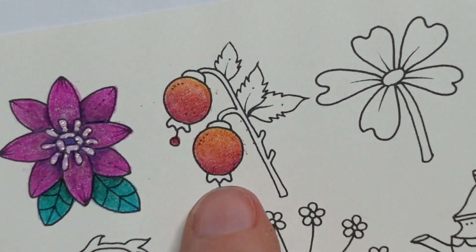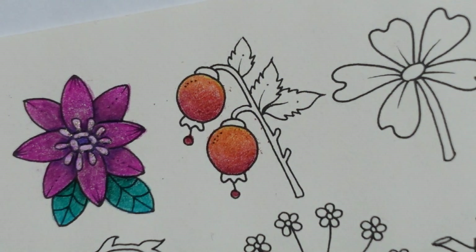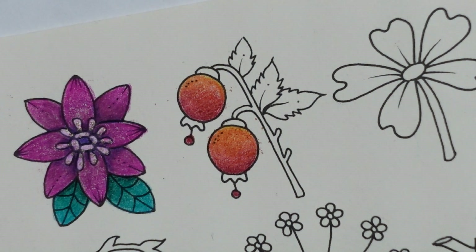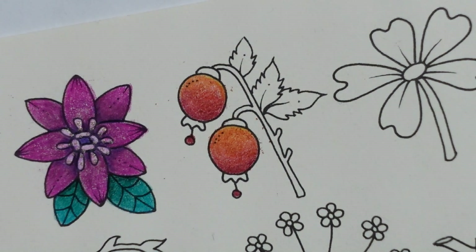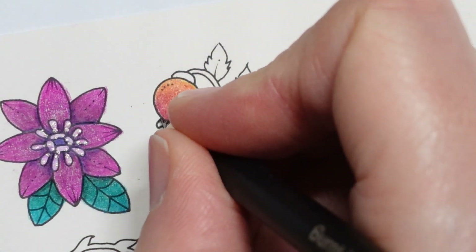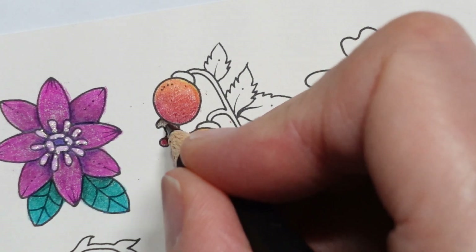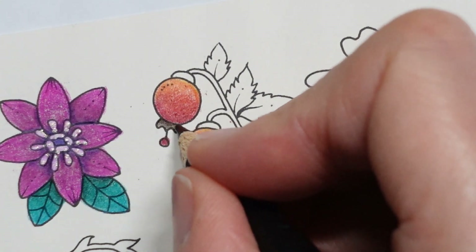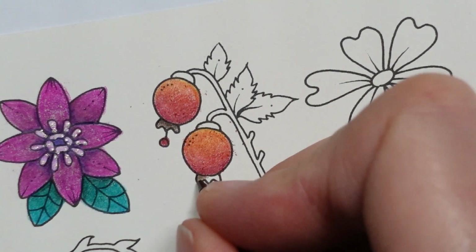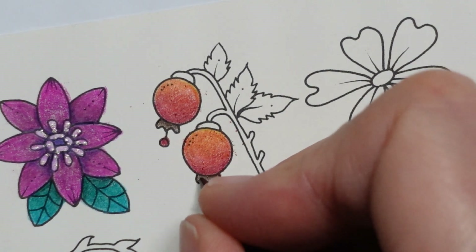Now for that little bit at the bottom — this little curly bit — I think that is probably supposed to be where the flower has sort of died back and the berry has formed. So I would usually do that in a sort of brown colour, so I am going to use the burnt umber. I use this a lot — it is quite short. I don't want it too dark over the whole thing, so I am going to try and make it a little bit darker along the edge of the berry and lighter towards the end. It is quite a small space, but I think it will work.